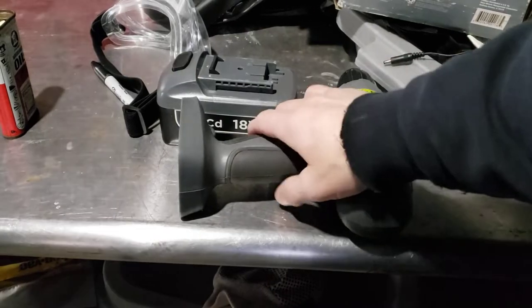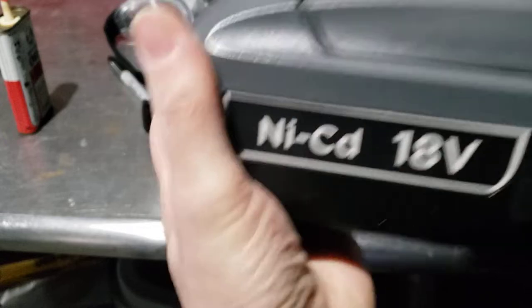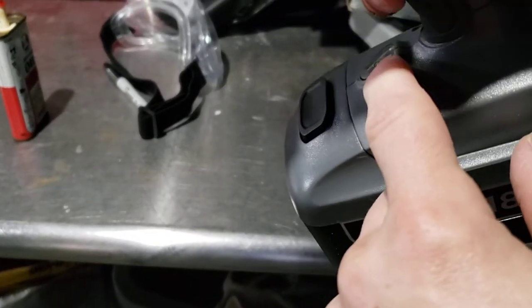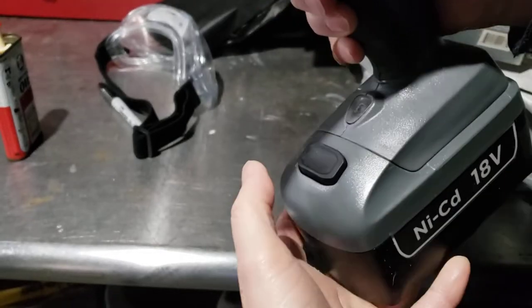I don't even know if this battery is going to charge anymore. It's an 18-volt NiCad. It goes on like so. It has a little light there — it lights up. Obviously, that's not doing too good. This drill should be turning now, so this battery is dead.